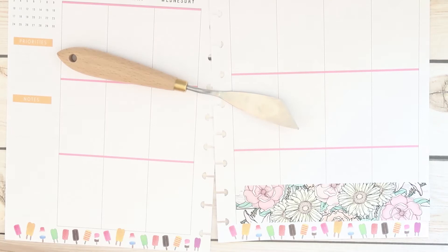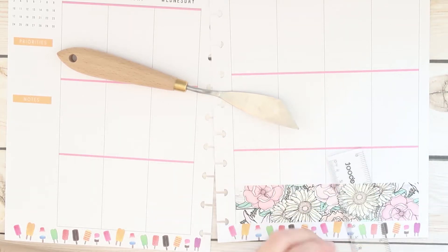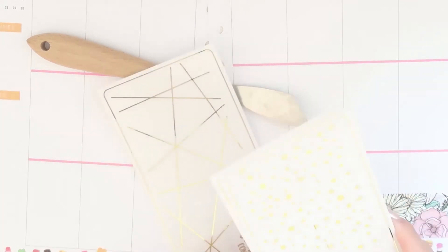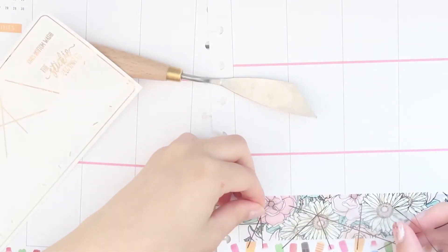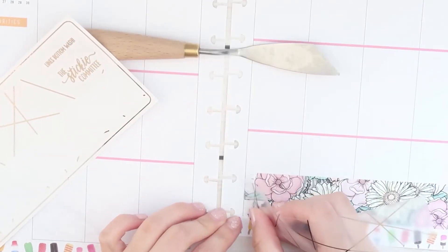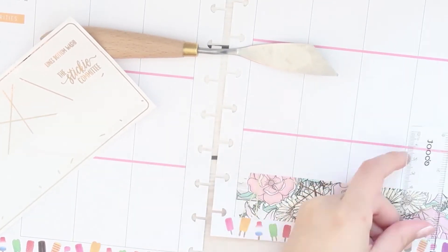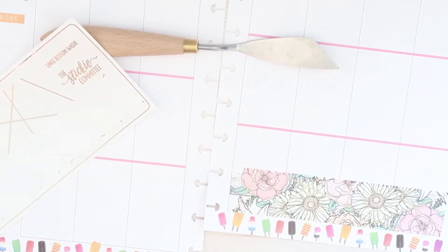This bottom washi is from Shop Jessica Hearts, from the April Showers or Spring Blooms kit — I forgot the name. I couldn't use it before because at the time I was using my mini Happy Planner and I just didn't know how to work with the washi because there just wouldn't be enough to fit. I'm using it now and I wanted to incorporate some foiled bottom washis that I got from the Sticky Committee — some from oops bags — and this is a rose gold lines bottom washi. You can't really tell in the video but it actually looks not that bad in real life.